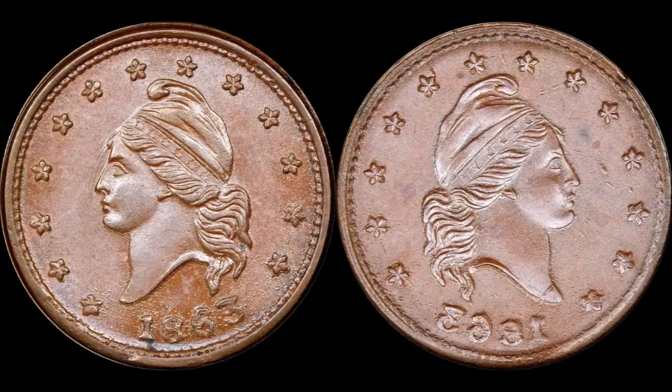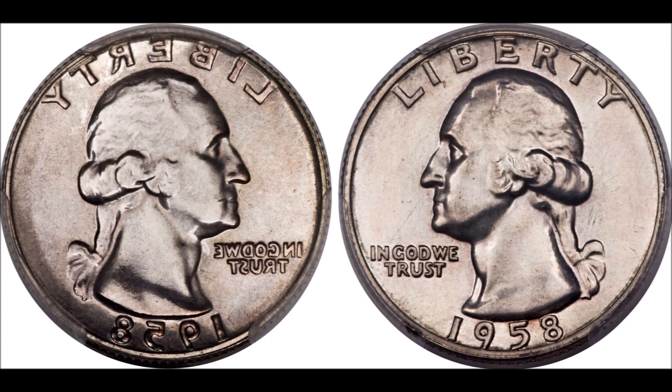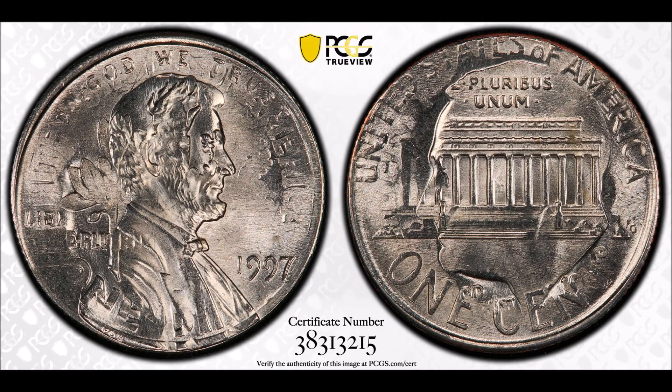The hammer die strikes the second blank, leaving its image on one side while pressing the blank against the previously struck coin, which sinks its image into the opposite side.